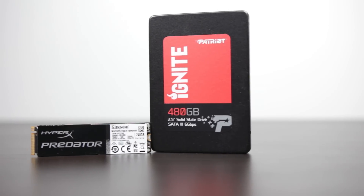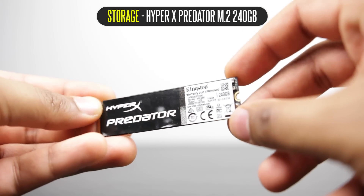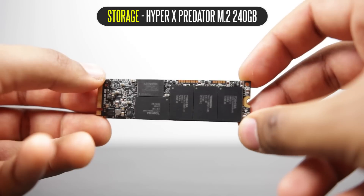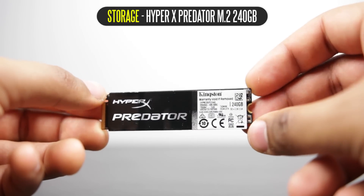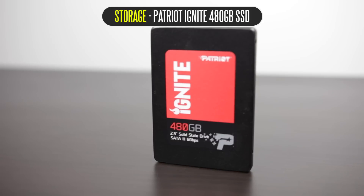For our storage solution, we're using two types of drives. First, the HyperX Predator 240GB M.2 memory module — an absolute speed demon of an SSD that gives us insane read and write performance. Since our motherboard has built-in M.2 support, it makes a nice, tight, integrated package. We're also using the Patriot Ignite 480GB SSD, which comes at a pretty affordable price tag and will be used for storing games and applications that don't fit on our main OS drive.